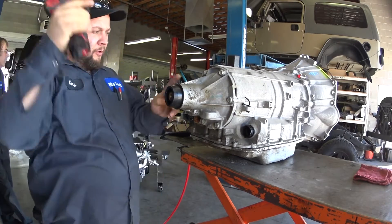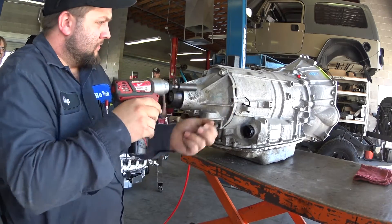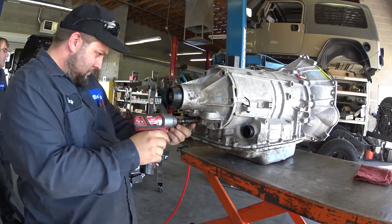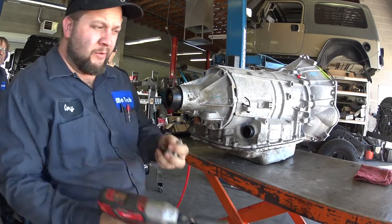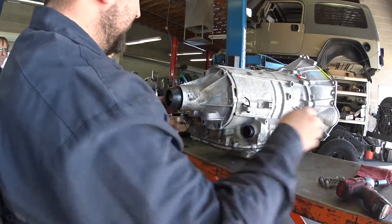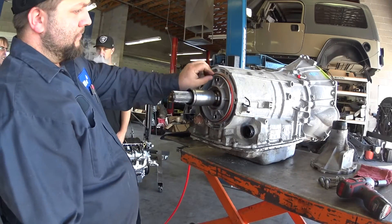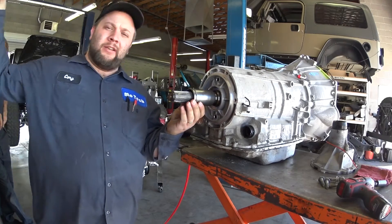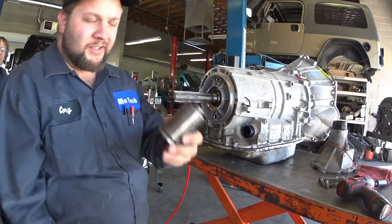I'm going to start with removing the tail shaft housing. Save the bolts and we'll reuse them. The tail shaft housing you don't need. The O-ring, discard it. Most of these transmissions will have a sleeve here — you just tap it and it'll come off, and discard it.